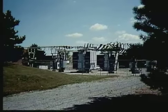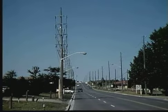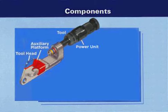Impact taps are widely used in electrical power distribution because they are a fast and reliable means for tapping power off transmission and distribution lines. Impact taps can also be removed and reused. Taps and stirrups are available for a wide variety of applications. Components that make up the impact system include the tool, which consists of a head and power unit.